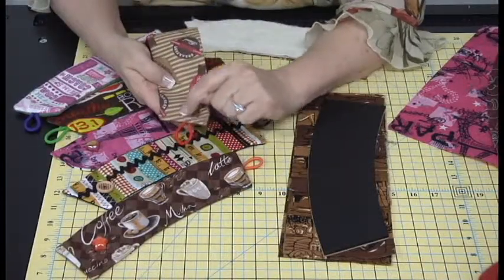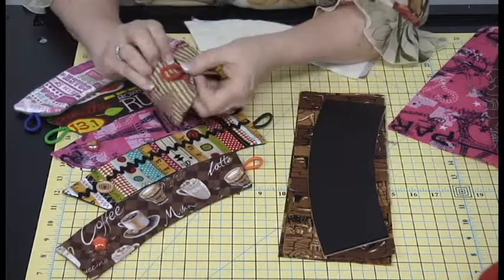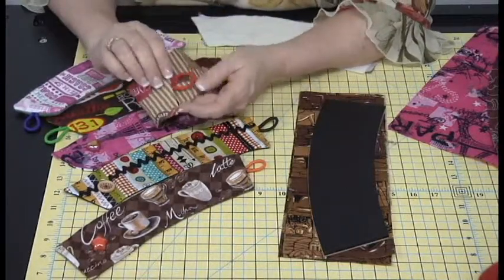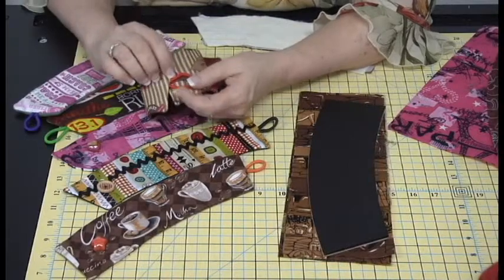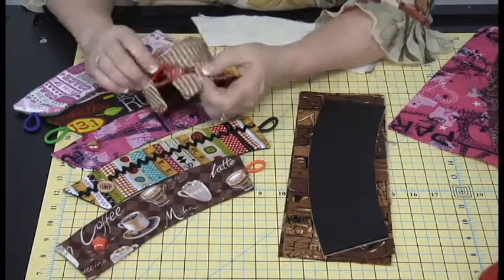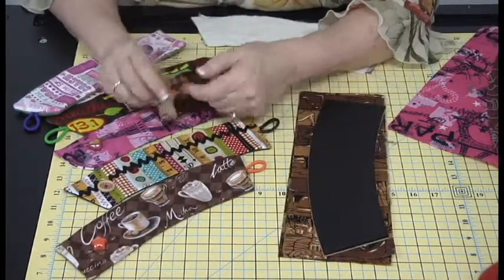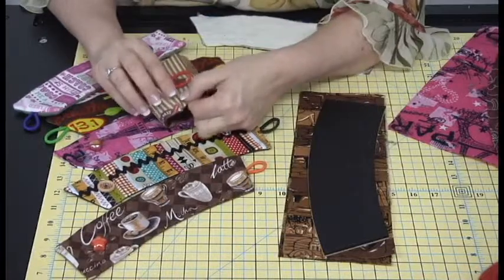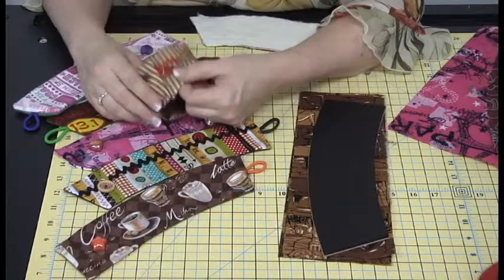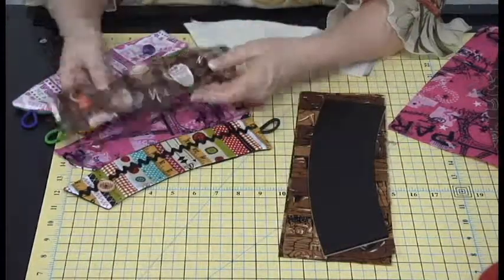The length of the elastic determines where the button is going to go. If you always drink from the same mug, you can make it shorter so the button is further away. But if you're not sure, make it a little bit longer so you have some room to play with that. You can also have two buttons to accommodate wider coffee mugs versus smaller ones.